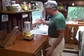Hi, I'm Jim Carey. No, not that Jim Carey. Welcome to my kitchen and my little cabin in Georgia.